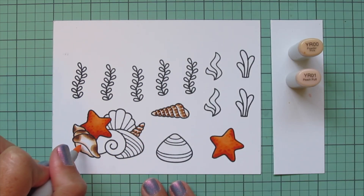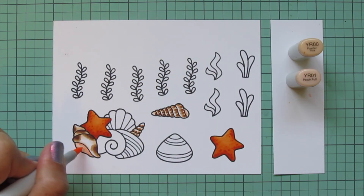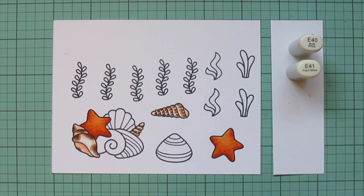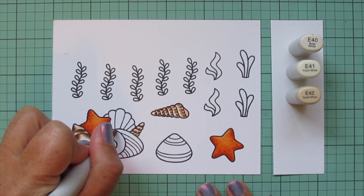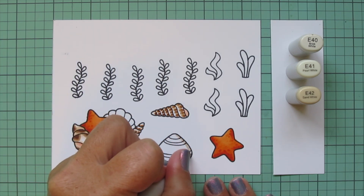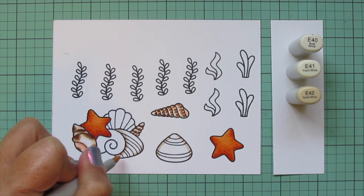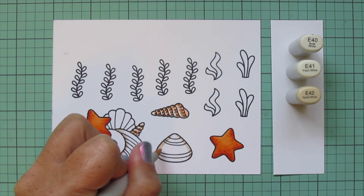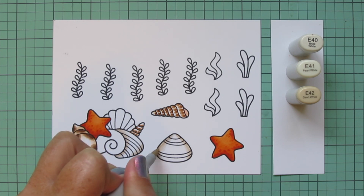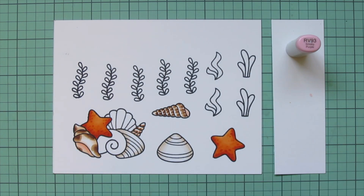I'm throwing in a little YR00 and YR01 on the inner curve of the conch shell and the full-size spiral shell. Then I move on to E40, E41, and E42 for the larger shells. I start with the E42 on both edges, blend out with the E41, then bring in a little E40. Again, I'm leaving in some white space.